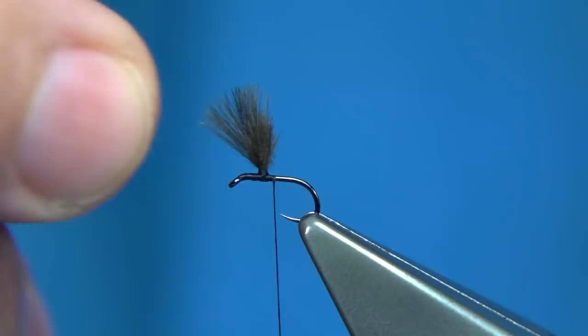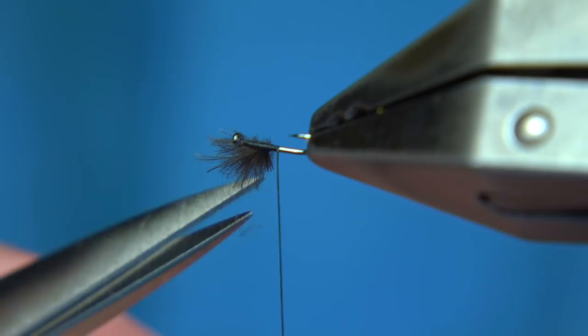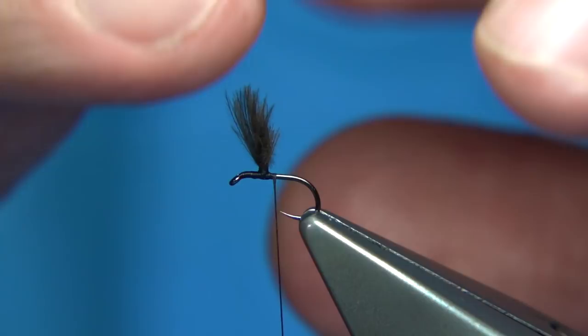This is more not to float the fly — more to give the impression of the wing and obviously help you see the fly.